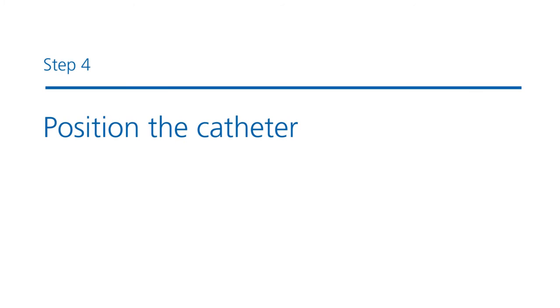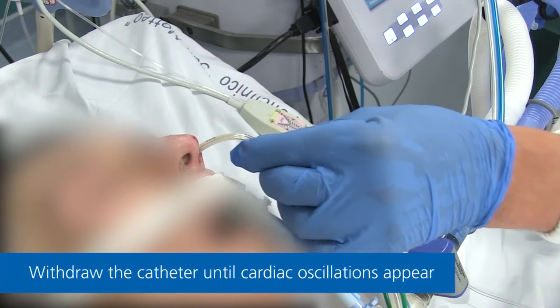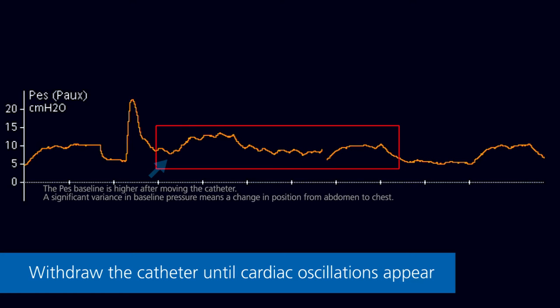Step 4: Positioning the catheter. Gently withdraw the catheter until cardiac oscillations appear on the esophageal pressure waveform. A significant variance in the baseline pressure means the balloon has moved from abdomen to chest.